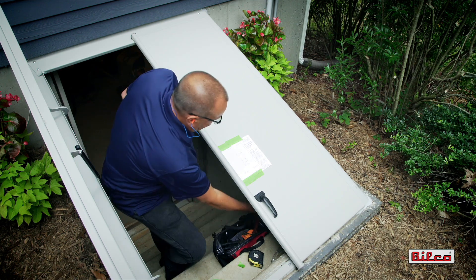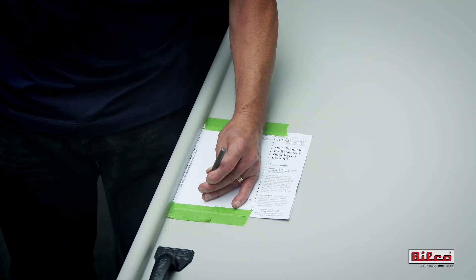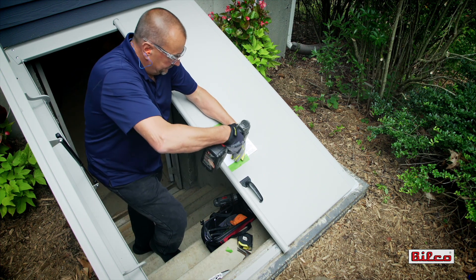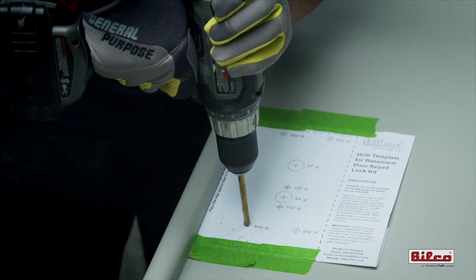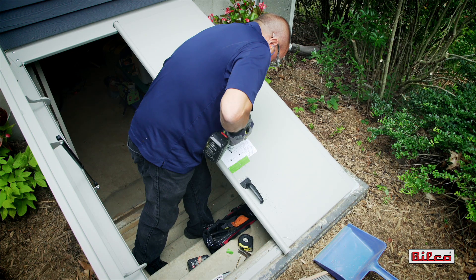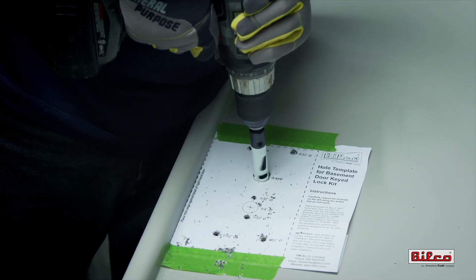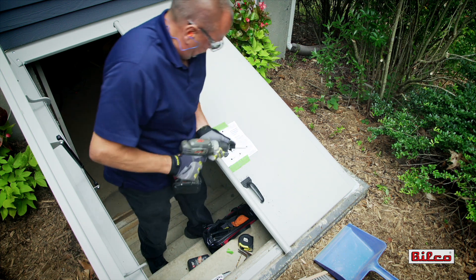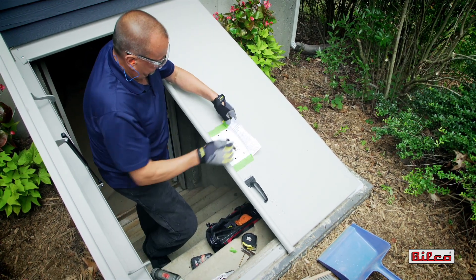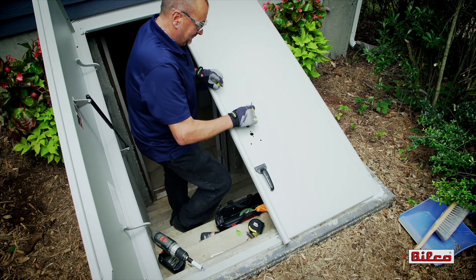Center punch all eight holes. Drill pilot holes at each center punch location. Drill the final holes to the sizes indicated on the template. Drill the handle gasket hole. File rough edges on all holes as required.